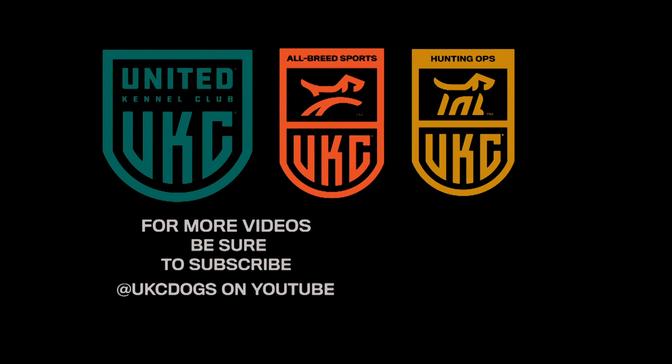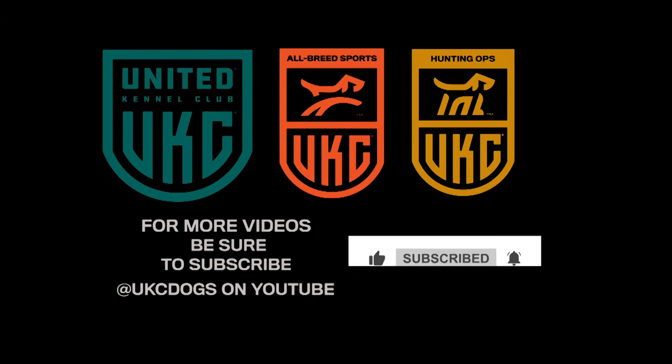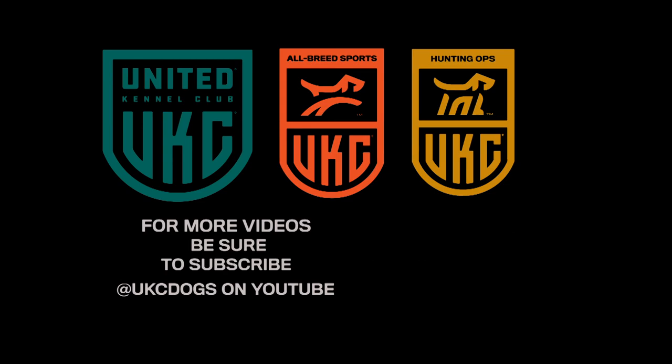Thank you for watching UKC's YouTube channel. Make sure to subscribe so you don't miss any of our upcoming videos. Thank you for watching.